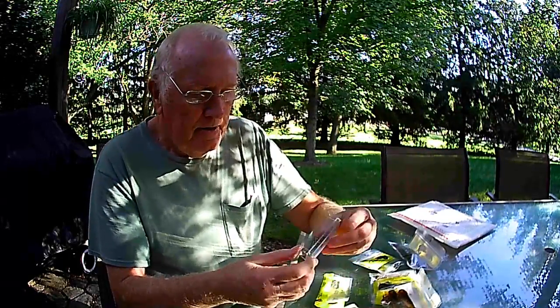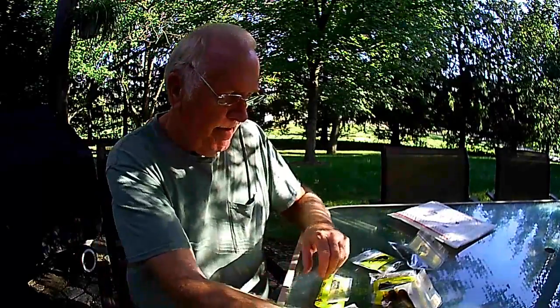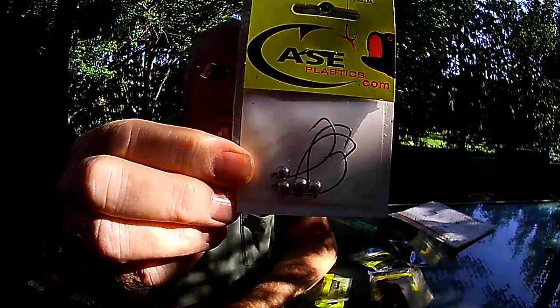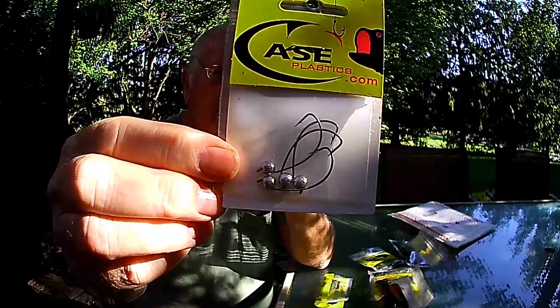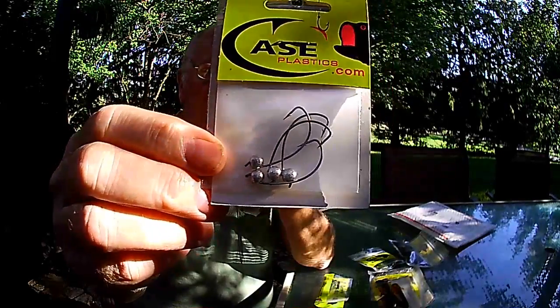Some other things I got here before I get to the stone caddies: I got some mushroom style jig heads in green pumpkin. These are some hooks for wacky jigs — they're called 360 fourth ounce lead weight hooks. I use them for wacky worm hookups.